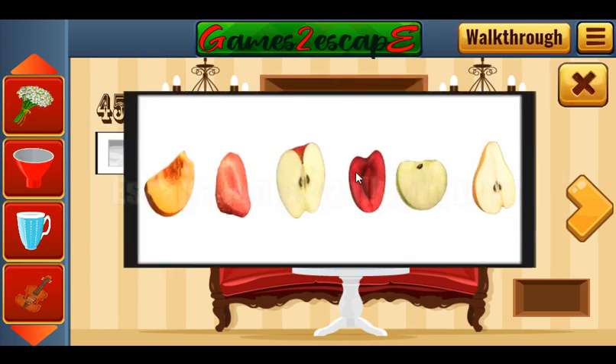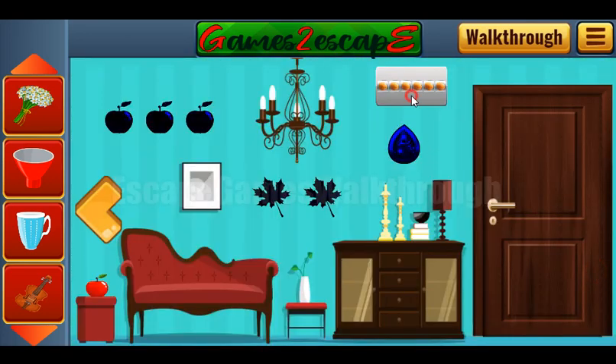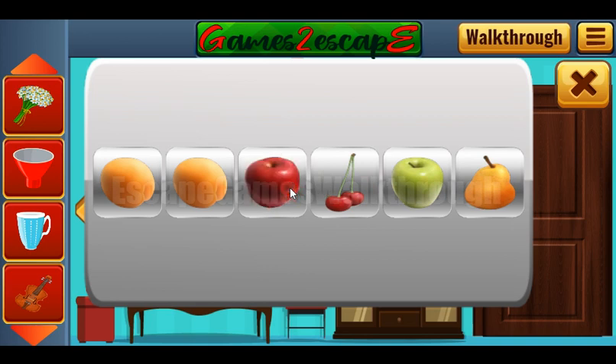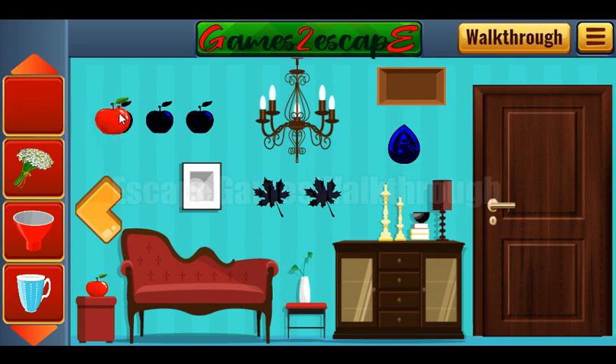Let's look at this set of fruits and berries. Here are slices, but we need to recover the complete fruit. They are: a peach, strawberry, red apple, cherry, green apple, and a pear. Going from right to left: pear, green apple, cherry, red apple, strawberry, and peach. We've got an apple — let's put it here. One more apple is also here; let's put it here too.